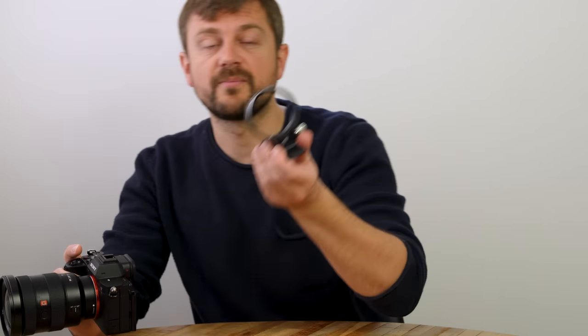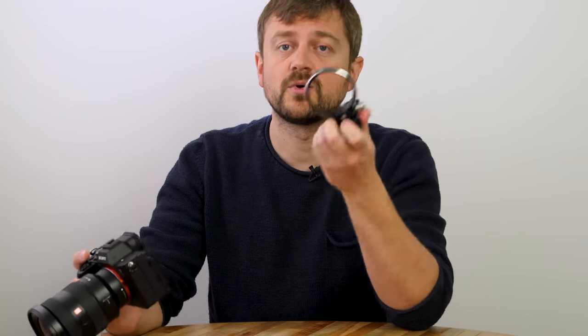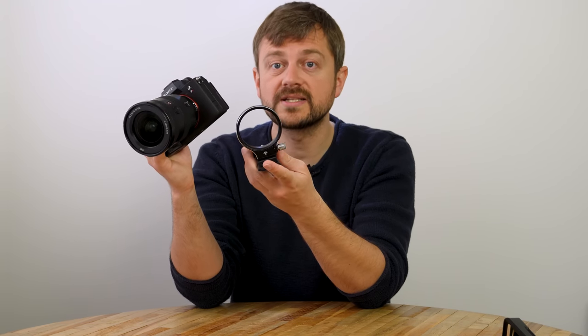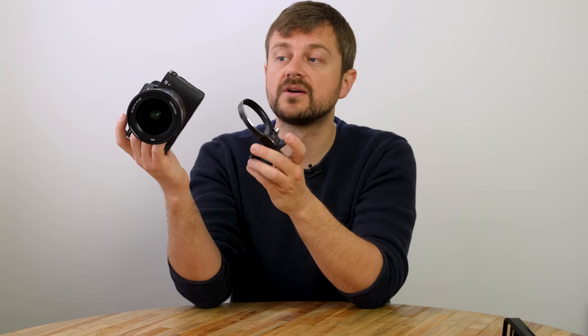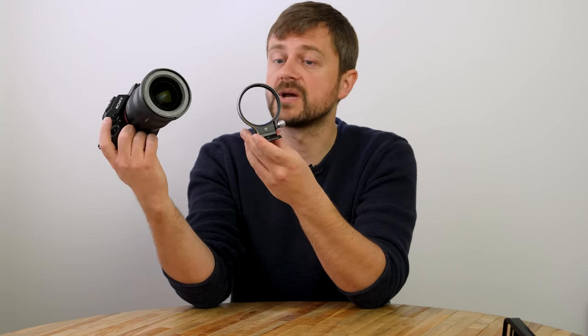There is now an alternative to L brackets on the market — this little funny thing. I'll maybe make a video about it in the future because I haven't tested it out properly yet. But you also attach it to the bottom of your camera, and now you don't even have to take the camera off the tripod or ball head to change the orientation of the camera. It should work great, but let's see how it works in the future.